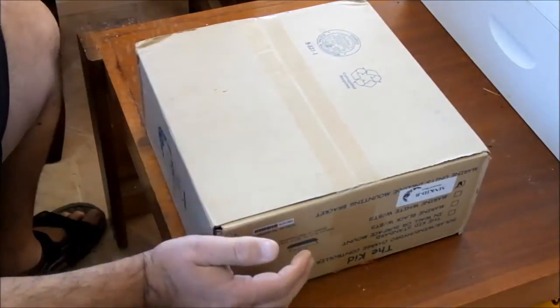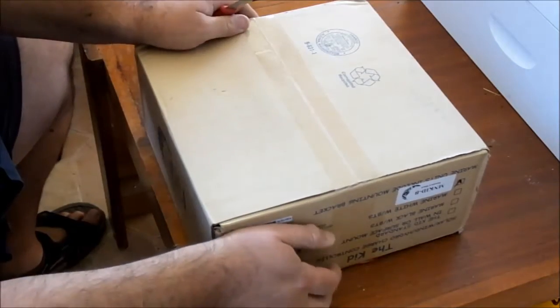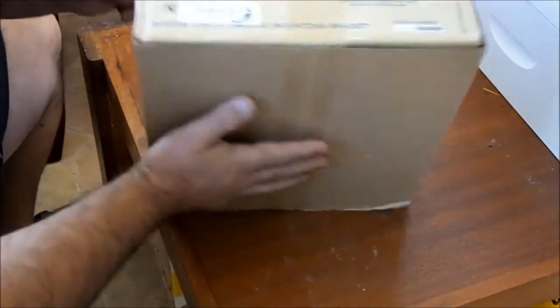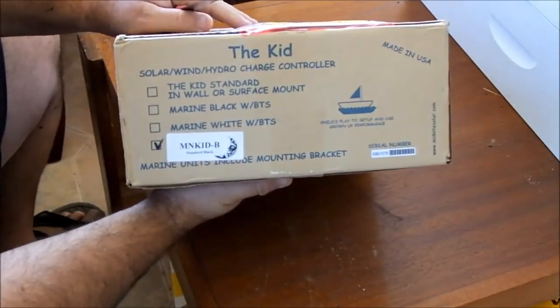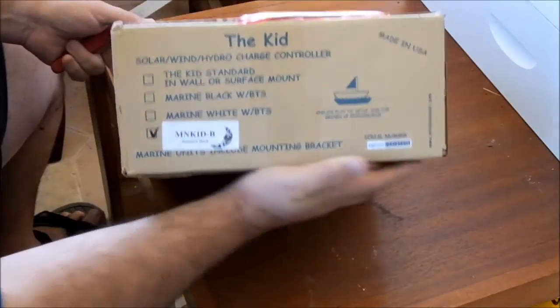G'day, Sambo here. Got another present turned up in the mail. Tell you what, the bloke's buying me all these presents, he must be a good bloke. Look what we got — a charge controller from Midnight Solar.